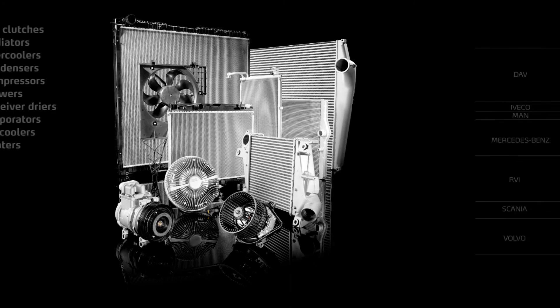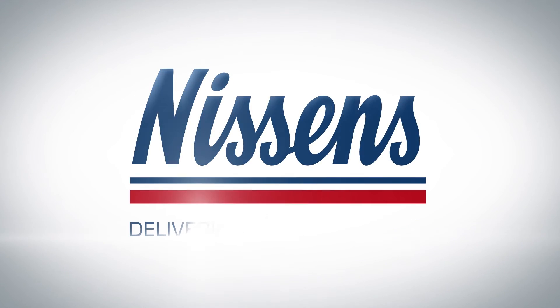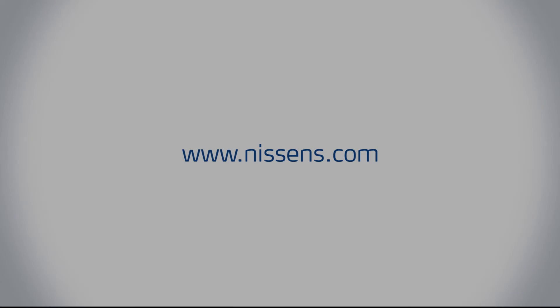Choose the widest product range from Nissens', including high-quality products for truck applications.